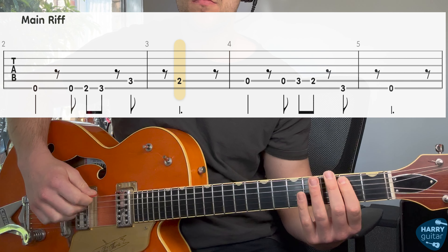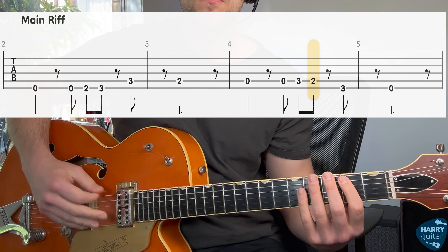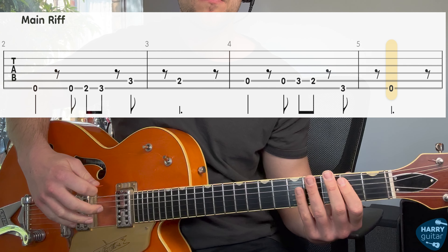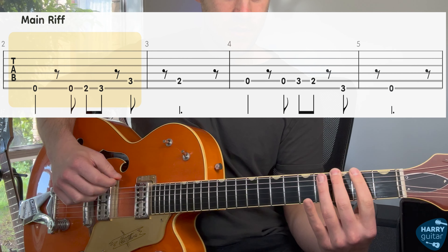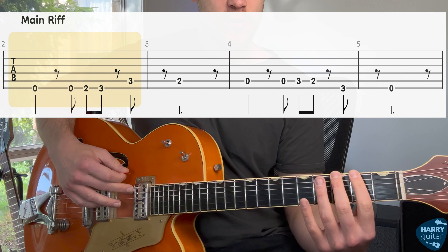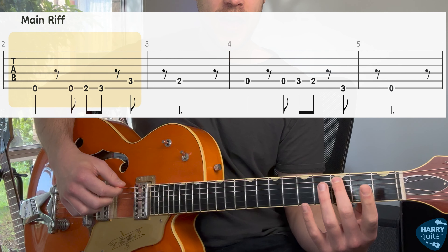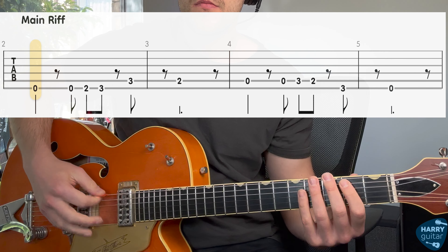The main riff sounds like this. To start, we're going to hit our top string open. Then we're going to go open two, three. Next, we move down to the A string and we go three, two.